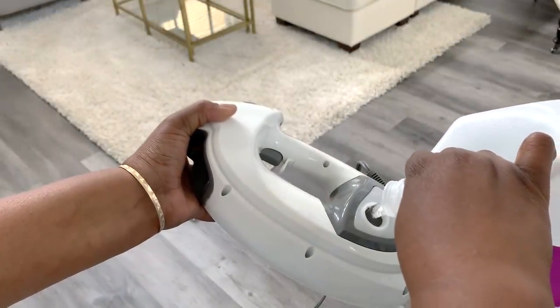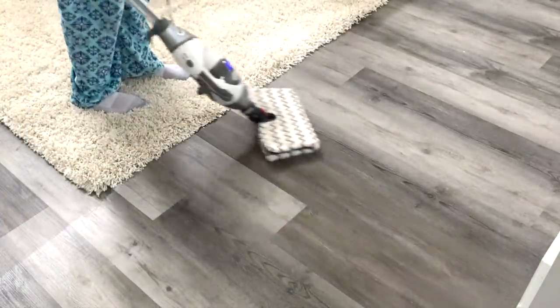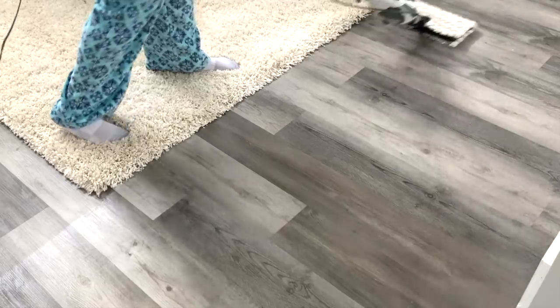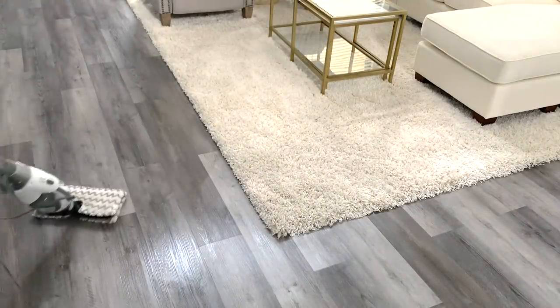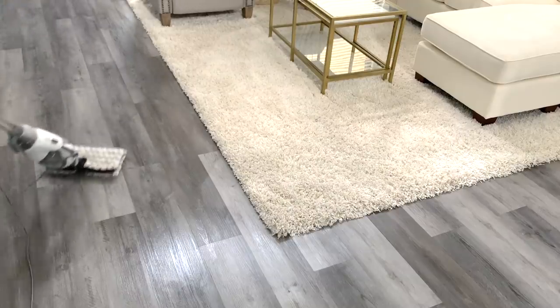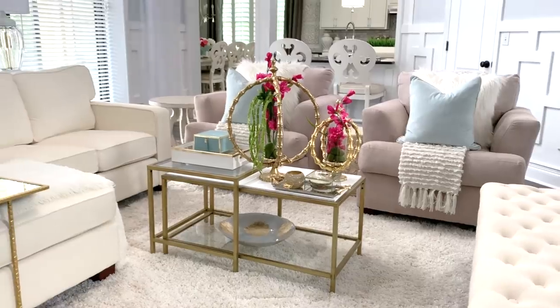My floors needed a good steam and I'm just putting distilled water inside it. You guys, this is seriously the best steam mop in my opinion. I've had mine going on four years and I just love it — it cleans, sanitizes, and I'm not using any chemicals on my floors, just plain distilled water.